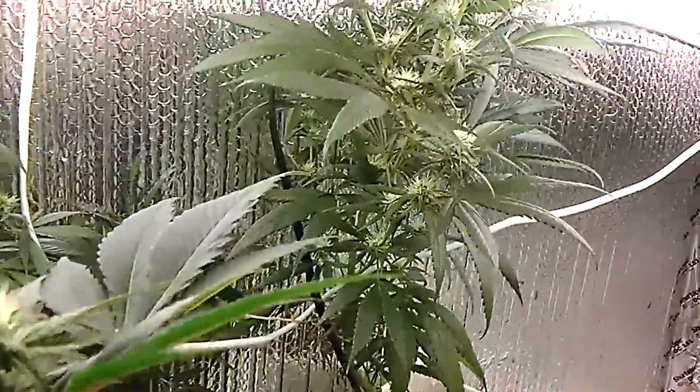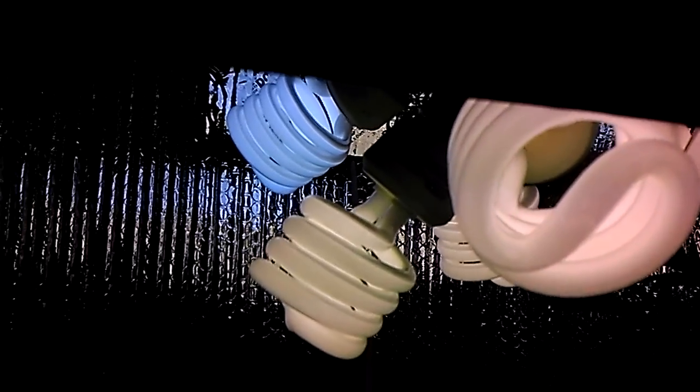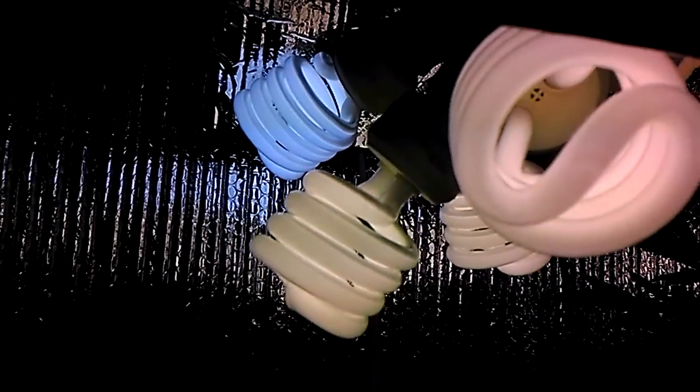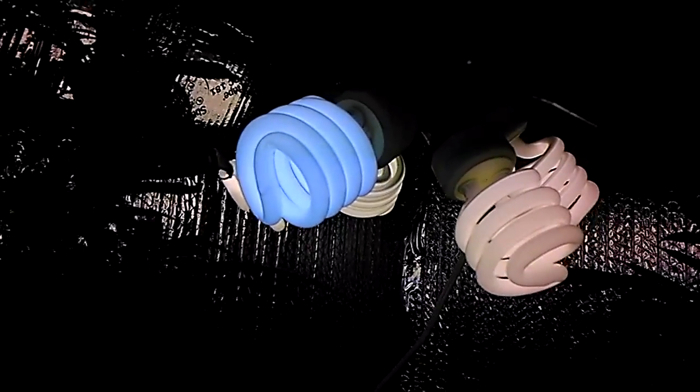What's up guys, Sir Sly here with my CFL box — 230 watts, got eight soft white bulbs in here. I also have one bright white which is a 6500 Kelvin, just to put a different spectrum in the mix. Four soft whites, one blue spectrum, four more soft whites, one blue spectrum. Remember: soft white for flowering, bright white which is the blue for vegging. It doesn't hurt to throw a couple blues in with the reds when you're flowering, just to give it more of a full spectrum.